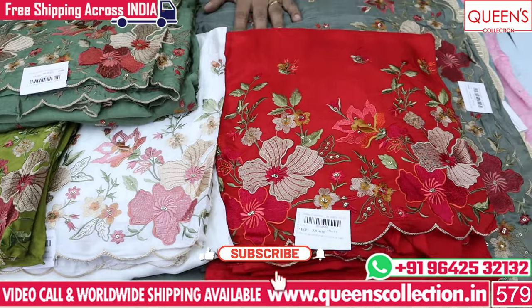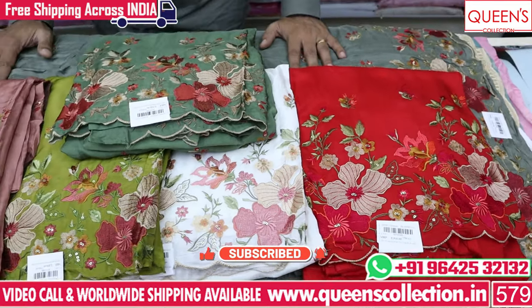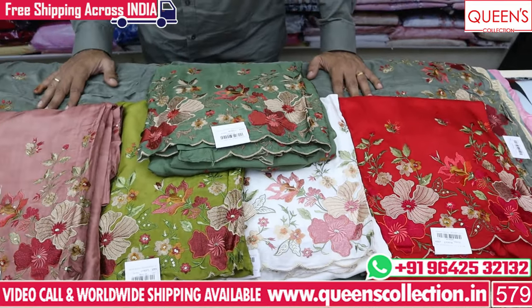There are many different patterns and different varieties. Like and share the channel and subscribe to our channel. Thank you very much.